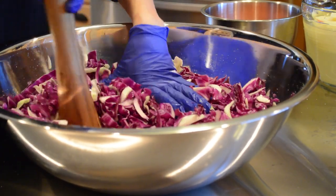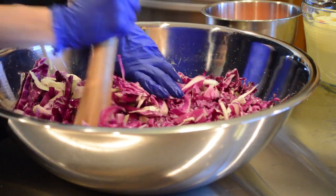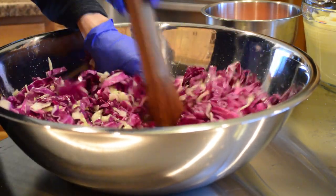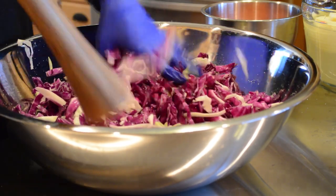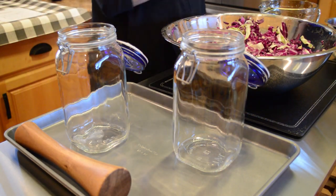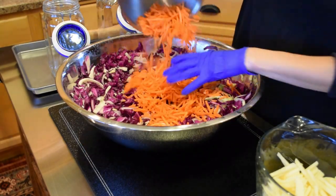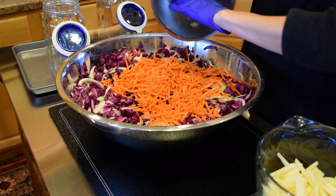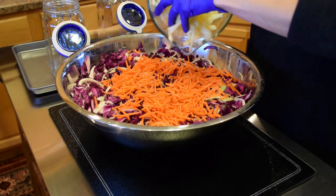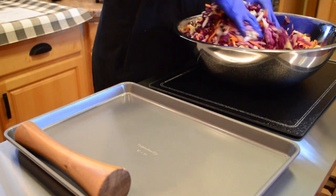Let's get our wooden masher or tamper in here, and I'll continue to prepare this for about 10 minutes. Then I'll add the other bowl of prepared cabbage, and with this one we'll let it sit for about a half hour. Our cabbage is all ready to go, so now we add the carrots and apple — about three cups of matchstick or julienned carrot and three apples that I peeled, cored, sliced, and cut into a matchstick or julienned shape as well.